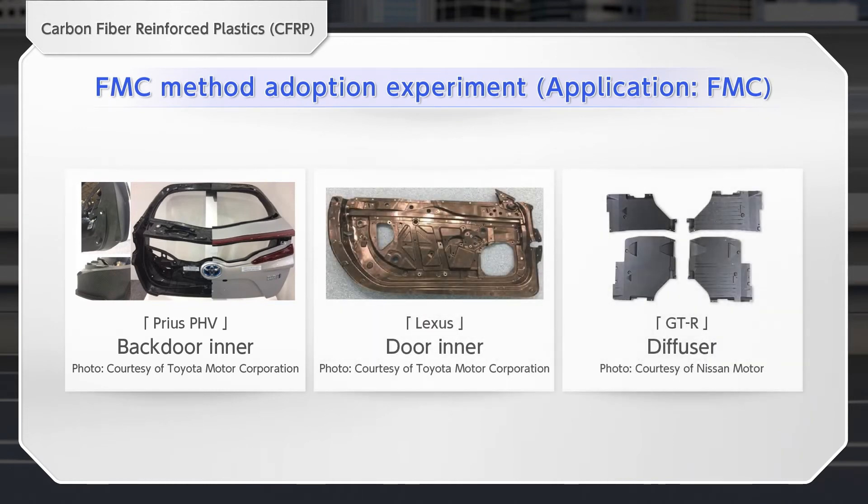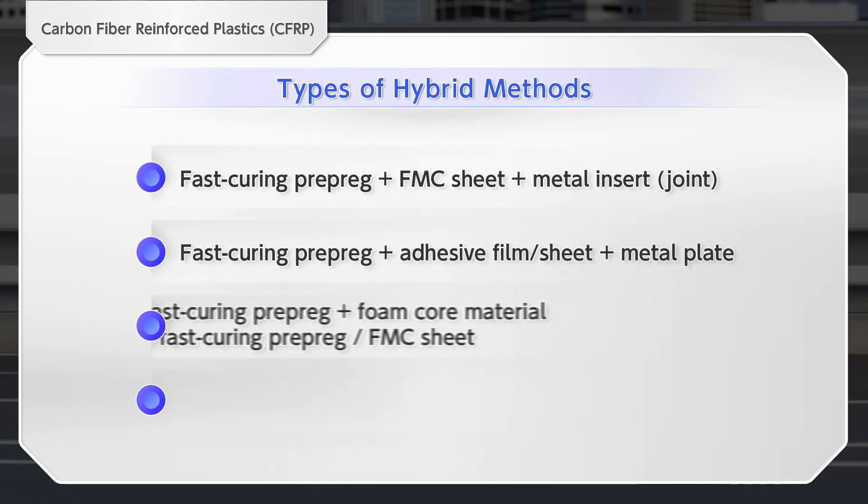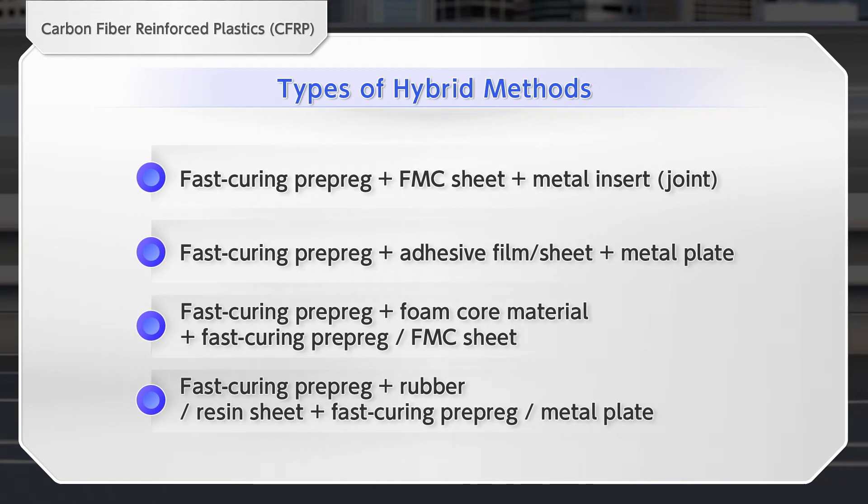The FMC method is a high-cycle molding method used for mass-produced vehicles because it can mold complex-shaped parts. The hybrid method combines the PCM method and the FMC method, and also supports multi-materials by combining various materials. It leads to the design of new parts, including frame and skeleton parts.